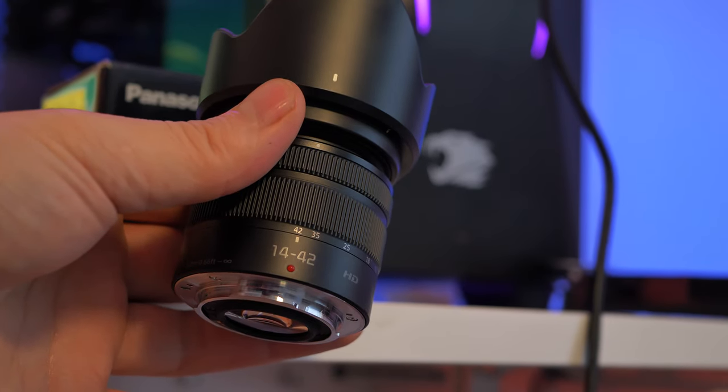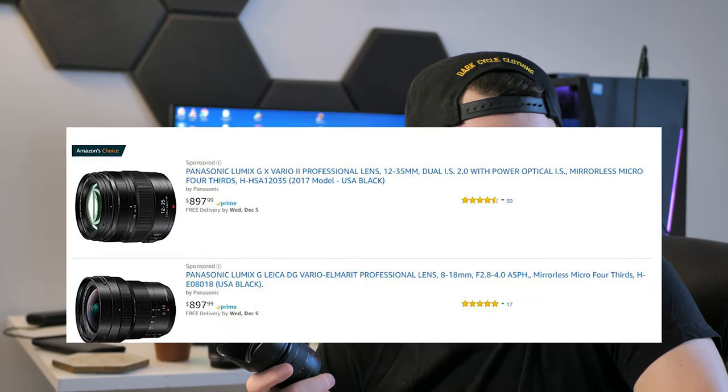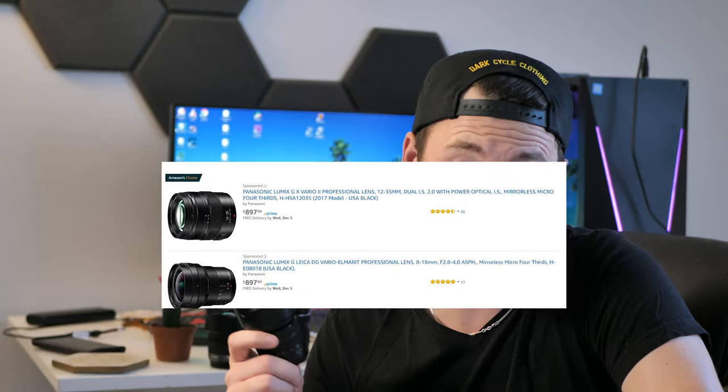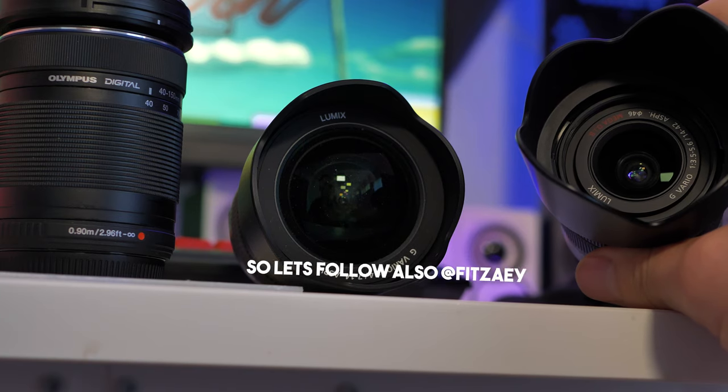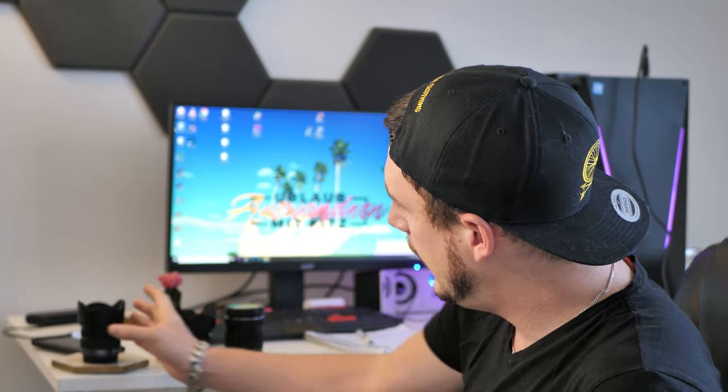I found one: the Lumix 14 to 42 Vario — a Panasonic lens. It has the bonus of optical image stabilization. It's version one, so still good enough. It's not version two, which costs basically $800, or $700 on Cyber Monday — so that is not a deal for me. I'm all about saving money.